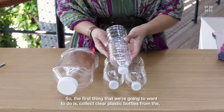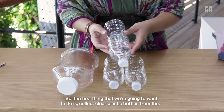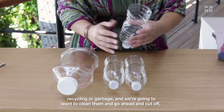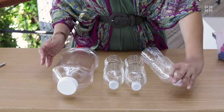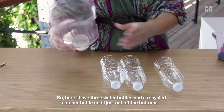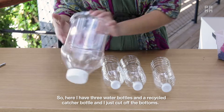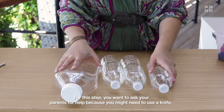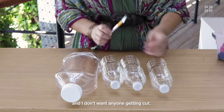The first thing we're going to want to do is collect clear plastic bottles from the recycle or garbage, clean them, and cut off the bottom of each bottle. Here I have three water bottles and a recycled ketchup bottle with the bottoms cut off. For this step, you want to ask your parents for help because you might need to use a knife and I don't want anyone getting cut.